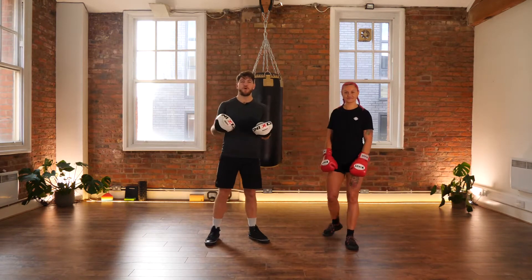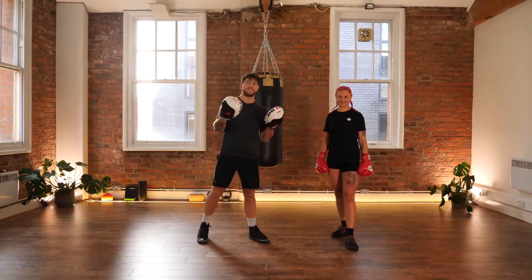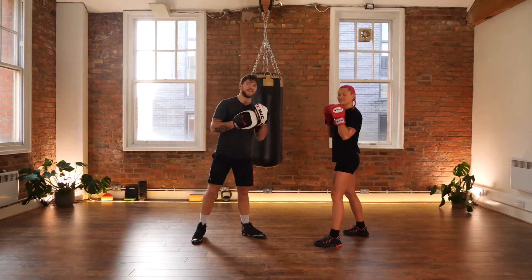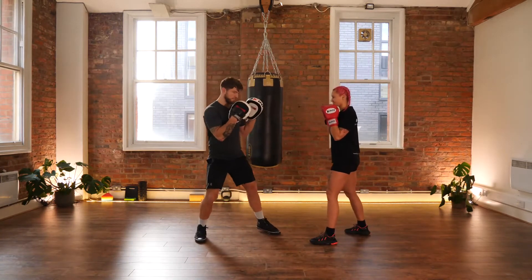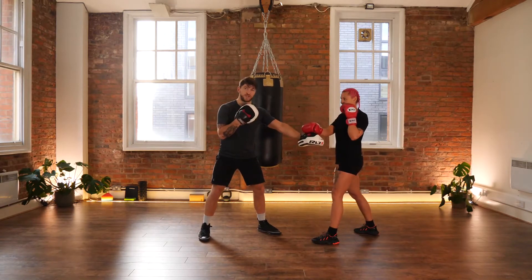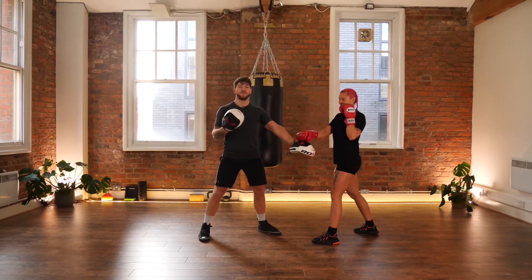As always, the most important punch in boxing is your lead hand straight left jab. We're going to be starting by showing you how to defend and counter punch the lead hand. From a boxing stance, I'm going to begin by throwing my straight left jab at Paulina. She's going to use a backhand parry to defend it — she bats my hand down, buying her a couple of milliseconds to return a counter punch.